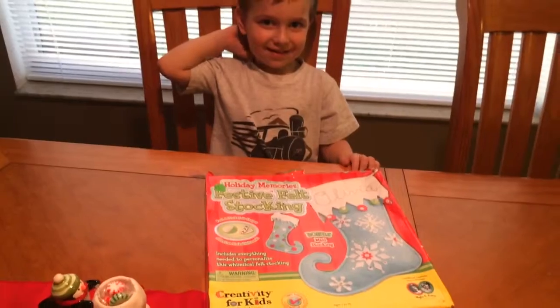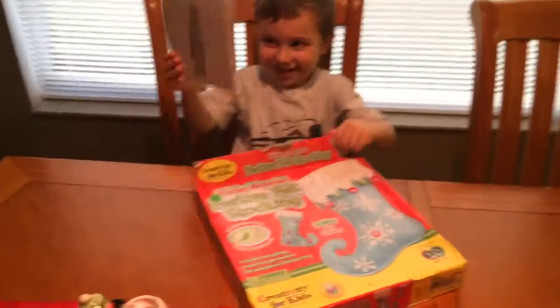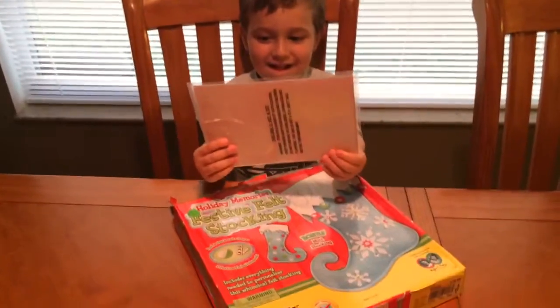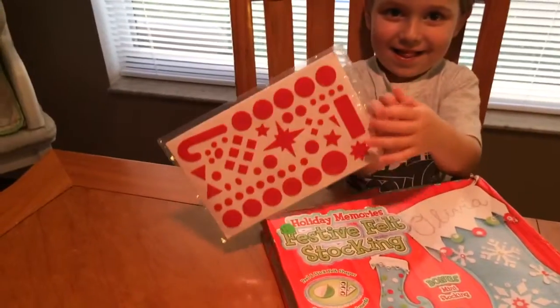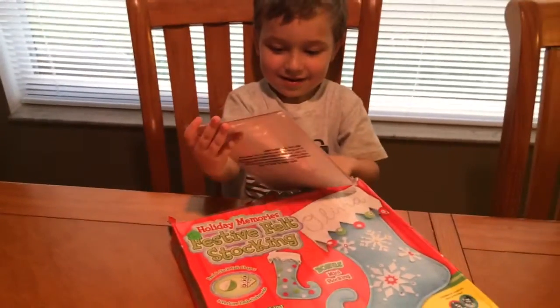There's something else in the box, Danny, that we forgot — pull it out. Oh, it's the stickers! Show us the stickers. Yep, the stickers to go on the stocking. Okay, now it's time to decorate.